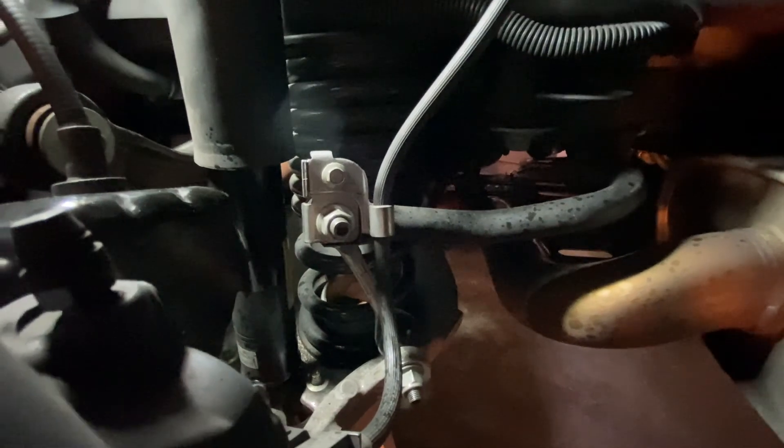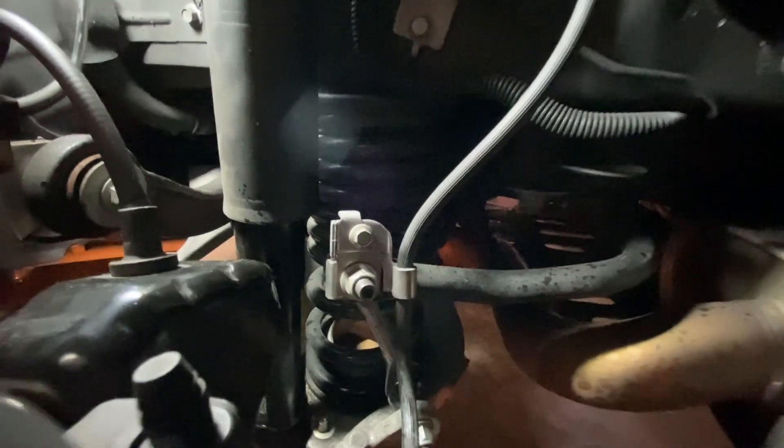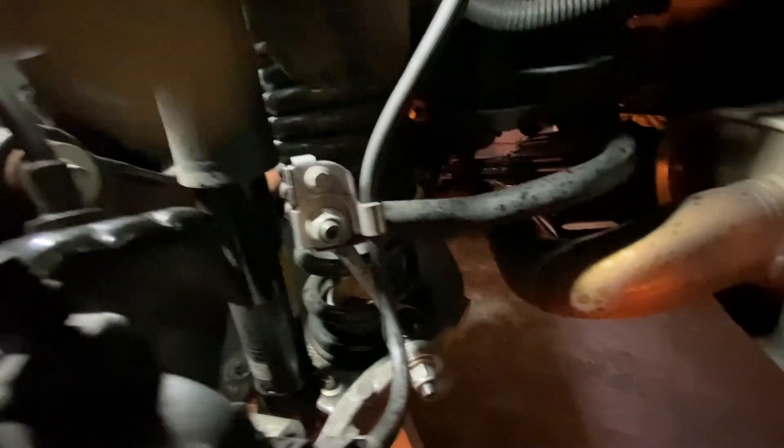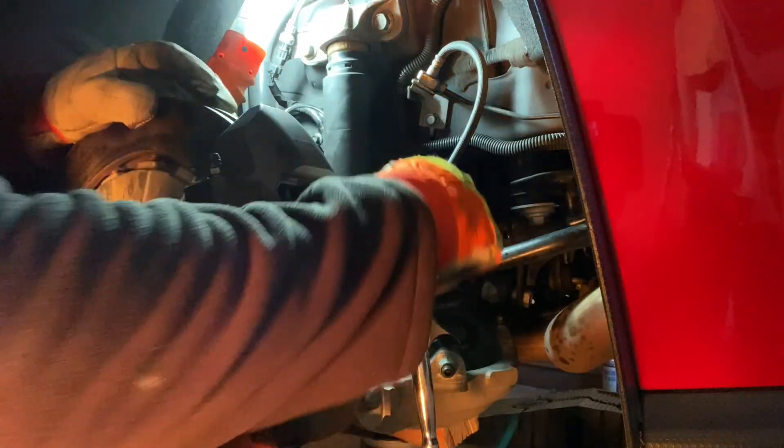The back should be pretty easy. I'll do the front first since it's the hardest, but I'd rather take the easy way out and do the back first. So the first thing you have to do is remove the bolts on the end links. I do have upgraded end links to also install. One bolt is here, one bolt at the bottom, and there are bolts back here — pretty hard to see, but they're there.